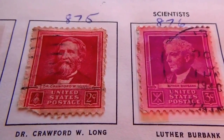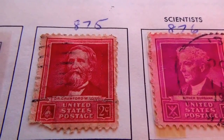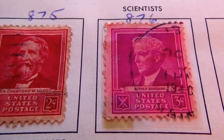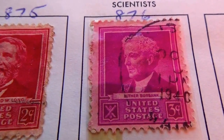Dr. Crawford Long. Luther Burbank. That's three cents.